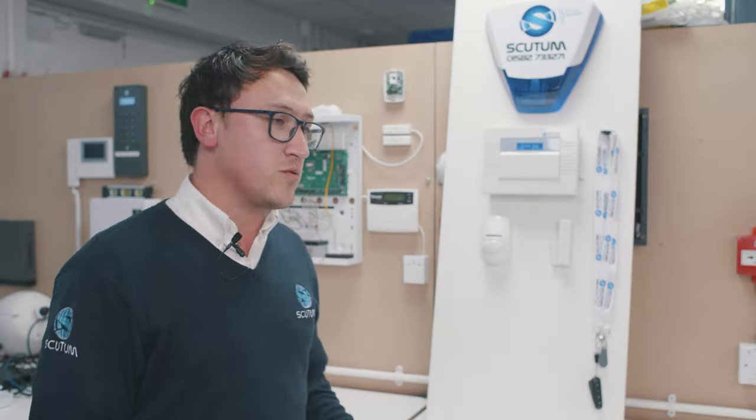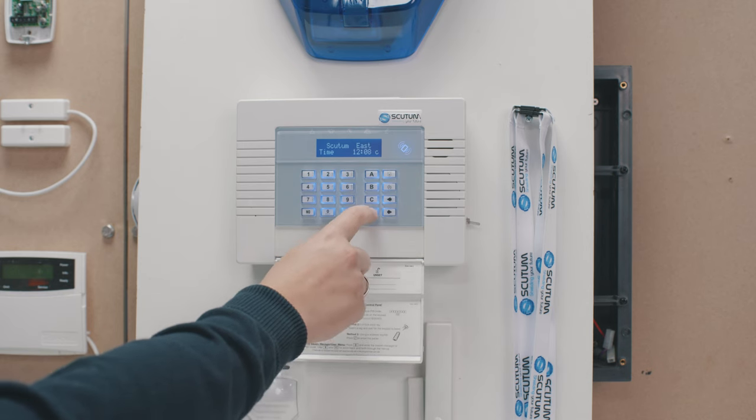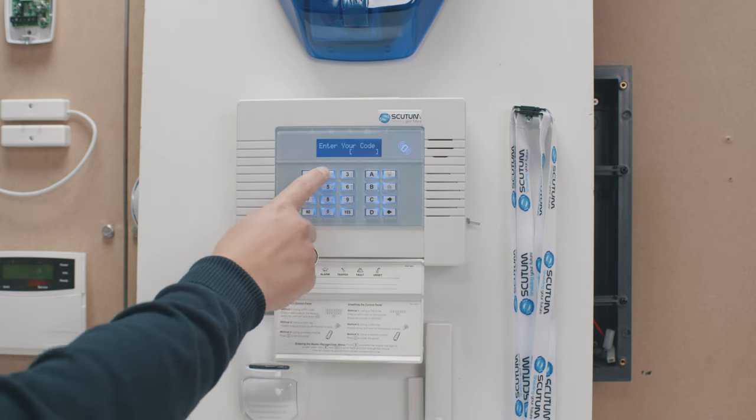What we're going to do is enter your four-digit master user code. Press the letter D, then enter the four-digit master code — by default it is four twos.